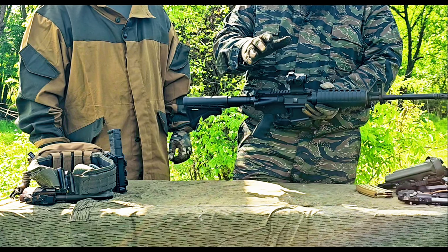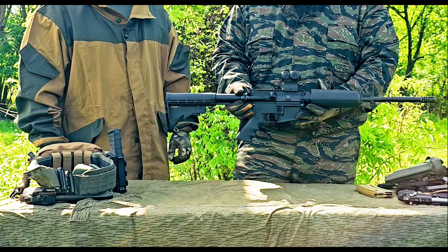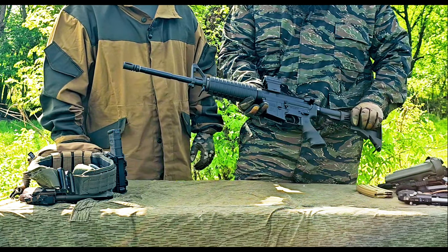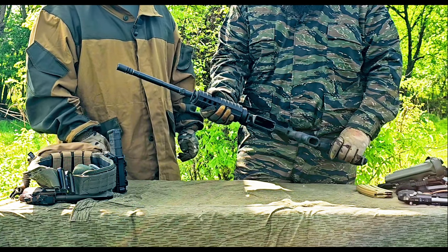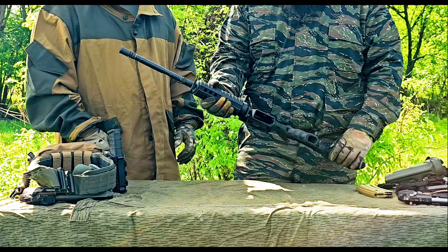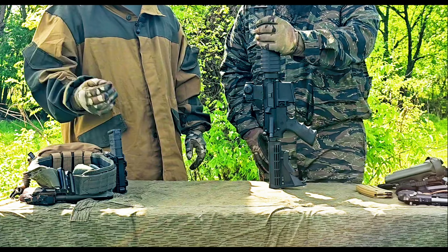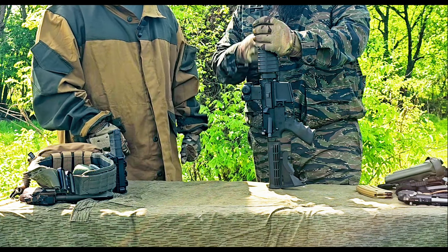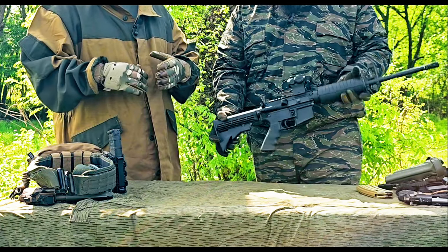The only difference on this one is a personal optic — otherwise it's a standard Palmetto State PA-15. It's something anybody wanting to get into the AR-15 market should consider. You can find ARs anywhere from $500 on special up to two, three, four, five thousand dollars — it all depends on your budget. PSA is a great entry-level option.